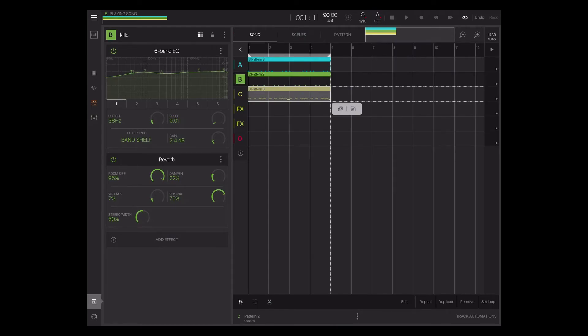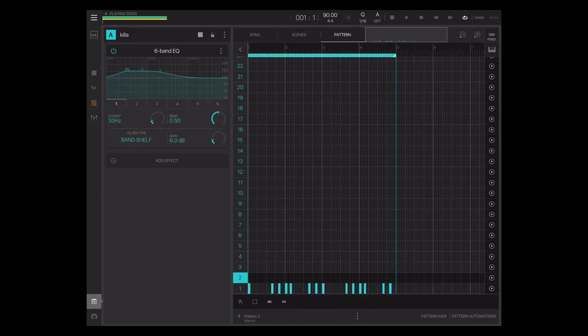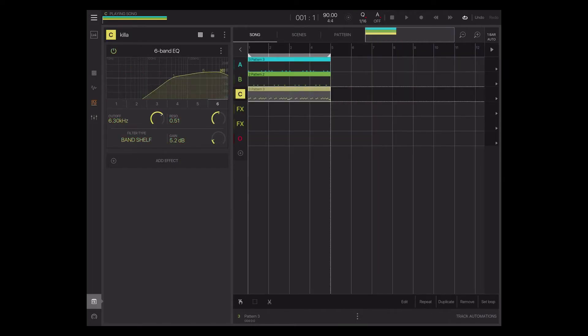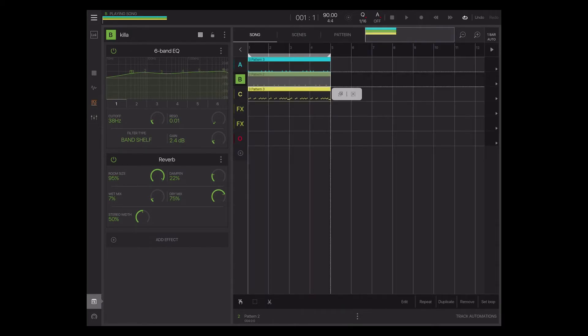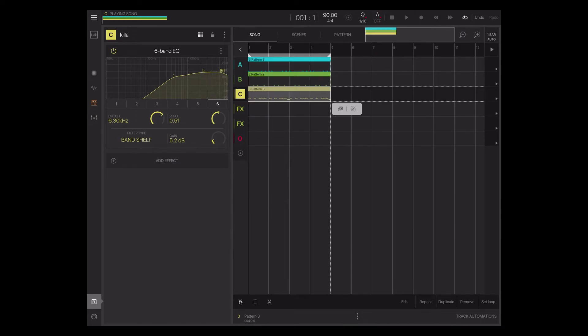Remember, once you get the patterns on the channels, you have to go in and hit select, and select whatever you don't want on there. I typically always do kick, snare, hi-hats, and if I have crash, toms, percussions, whatever — I just go down the line and create my individual drums that way.